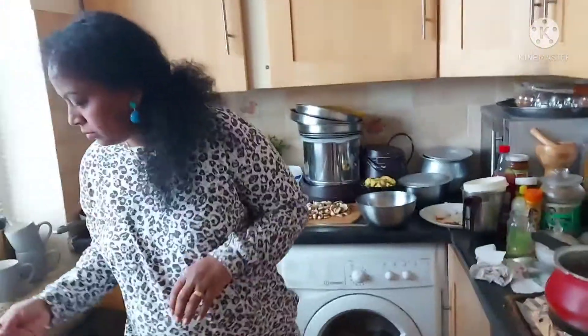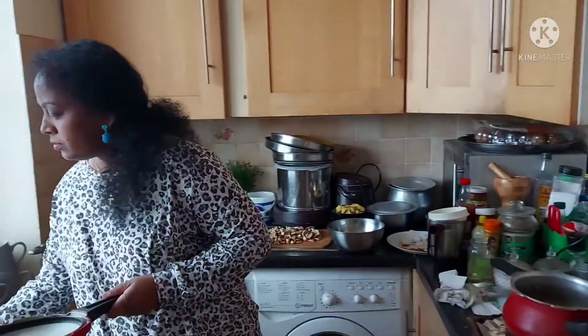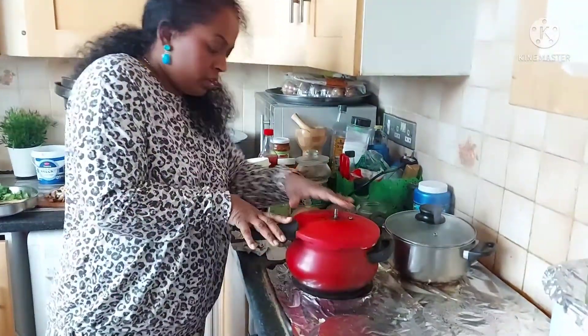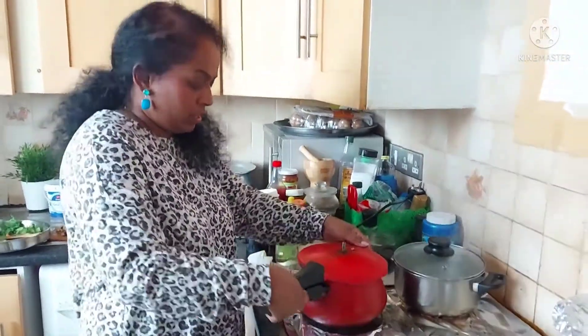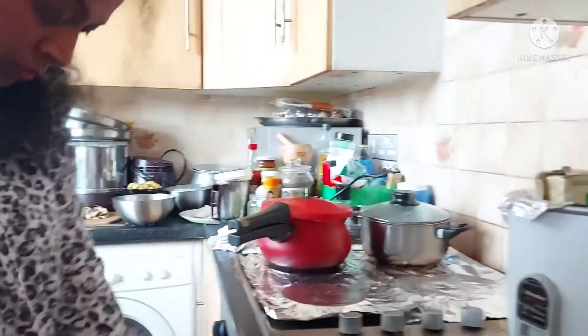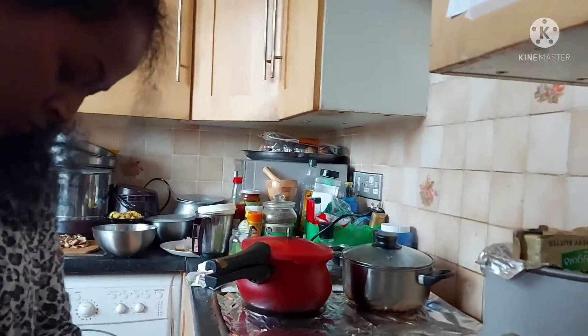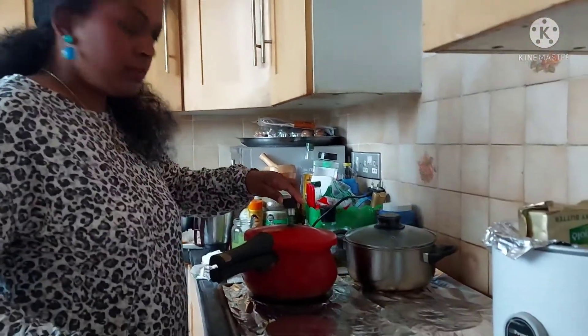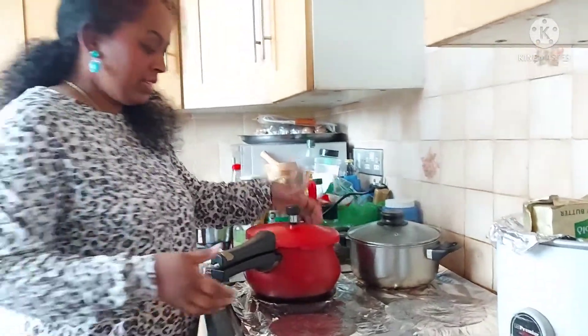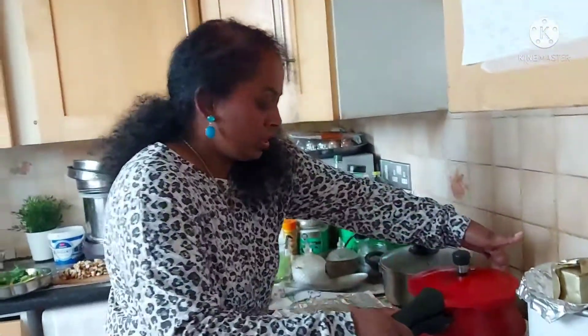Put the lid on and add the weight as well. We'll wait for four whistles — let it cook while we work on the other side.